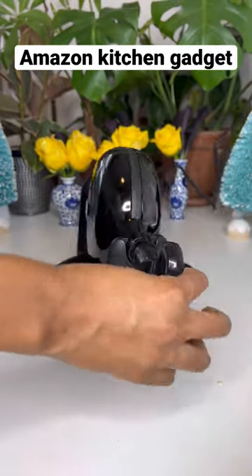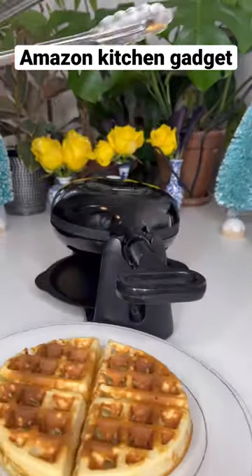Plug it in, it heats up fast, add your batter, flip it over, and boom, you got a delicious Belgian waffle. Highly recommend, link in bio.